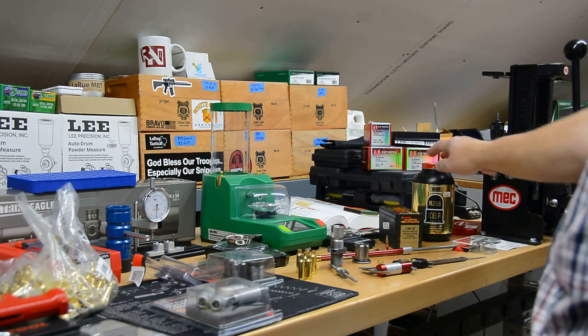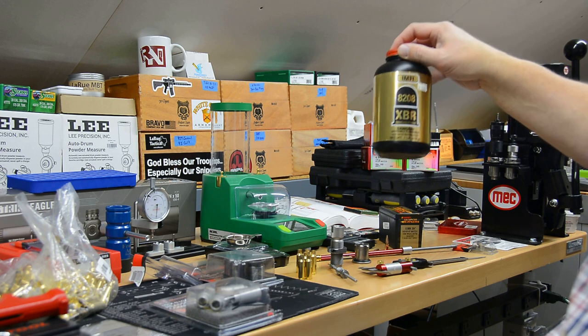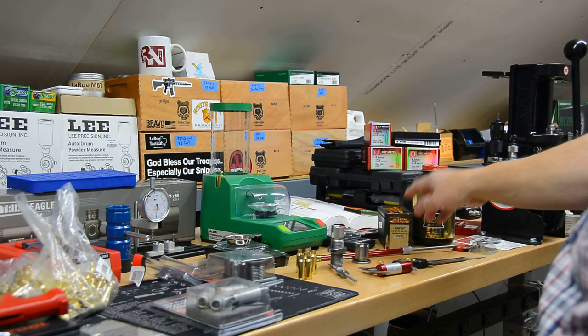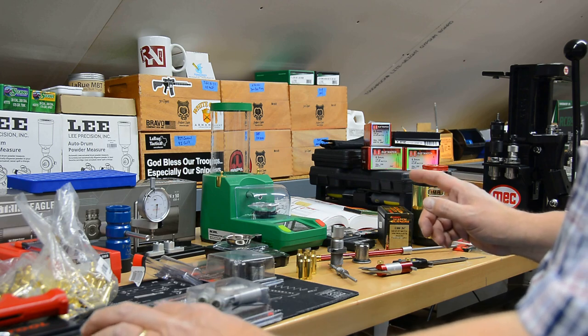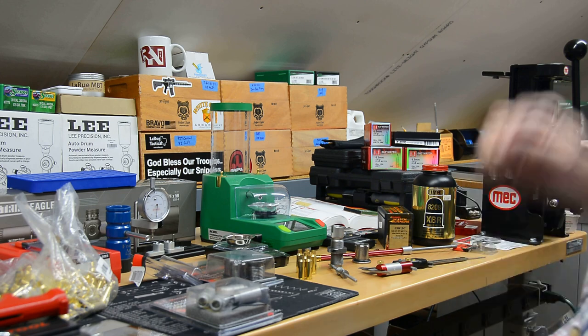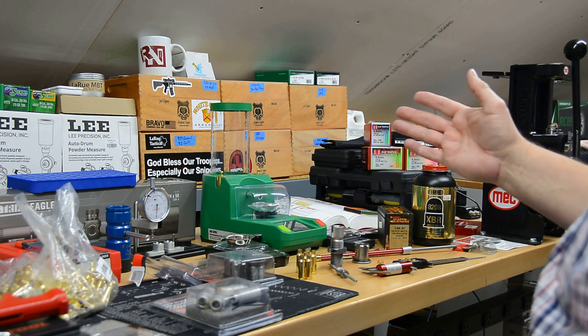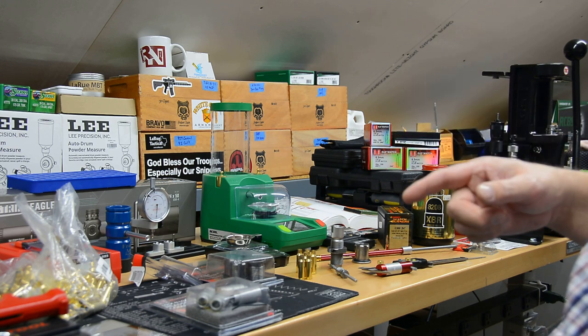We're going to load with 8208 XBR — a really good powder for a lot of different choices. I've used it a lot in 5.56 with 77-grain Sierra MatchKing loads, which worked out really well. Johnny from Johnny's Reloading Bench is really the one who turned me on to that powder and bullet combination. Barnes says that on the high end with this bullet and 8208 XBR you can get about 2,400 feet per second, though that's also a compressed load. So we're going to start a couple grains off that: 26.8 is our top, so we'll start at 26.6 and go down in 0.3 increments to 25.4.